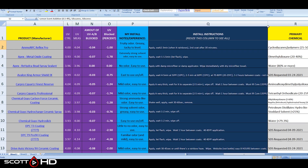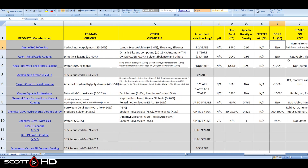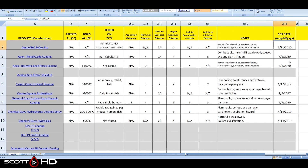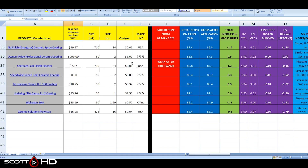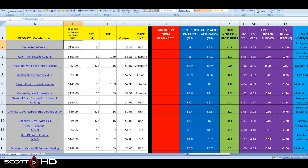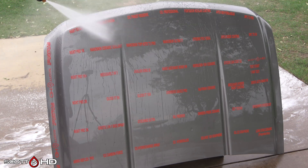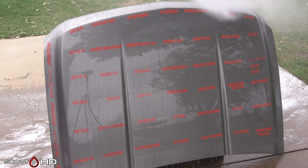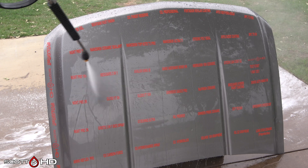This hood will sit outside of our shop 24 hours a day, seven days a week, here in the East Texas elements, and we will wash and inspect it on a weekly basis for the first month, then on a monthly basis until the last one fails. I have other tests of different products running right now alongside this one. These tests are not possible without your support — I'm purposely unsponsored because I promise I will never accept money for a review.